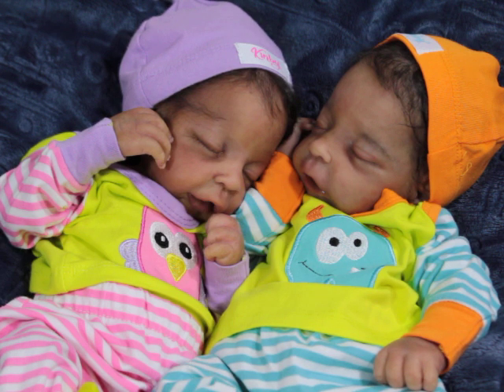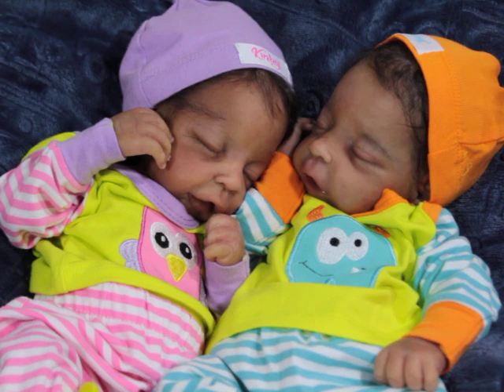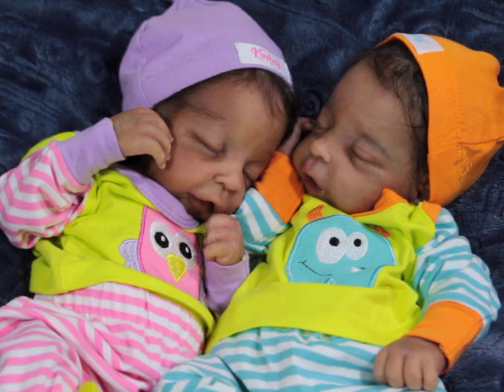So today I am introducing boy Nori. He is pretty much complete and ready to travel to his mommy. But I wanted to show you guys the two of them together. Oh my gosh, they're so sweet! Nori is the Nori sculpt by Jennifer Sussman Price from Silicone Studio. The girl is my baby and the boy was my last custom for 2022.